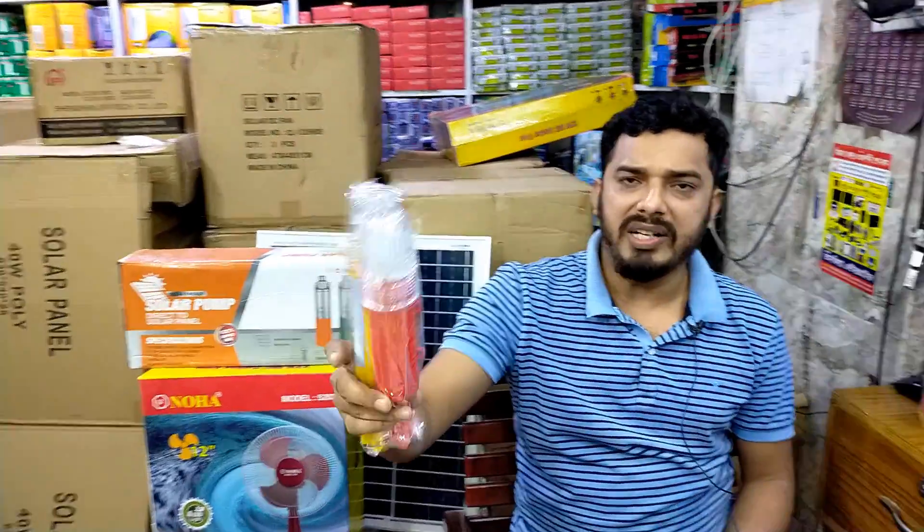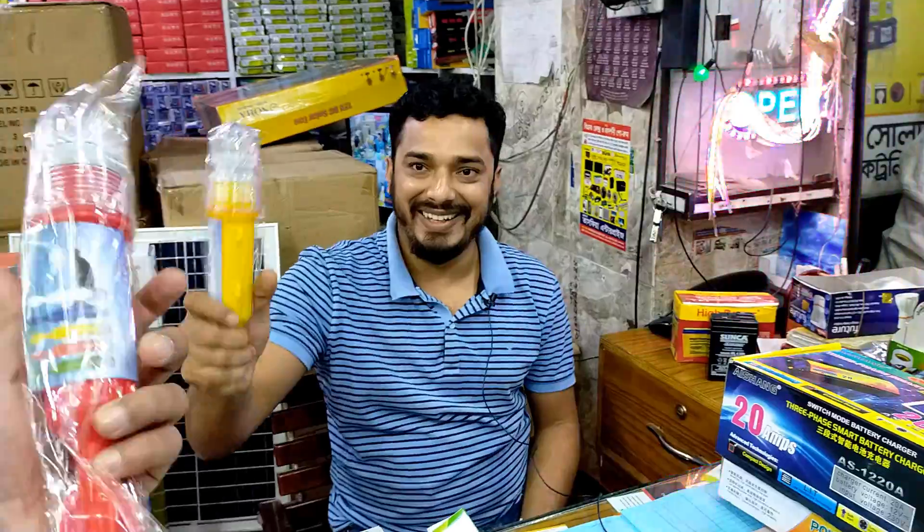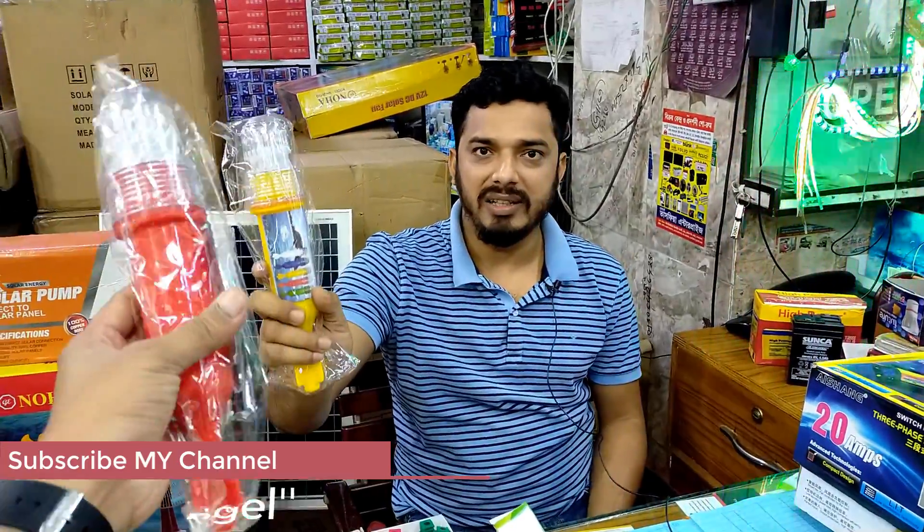The price is $5. Is this AC or DC? DC. Yes, I know it. $5. Yes, $5.